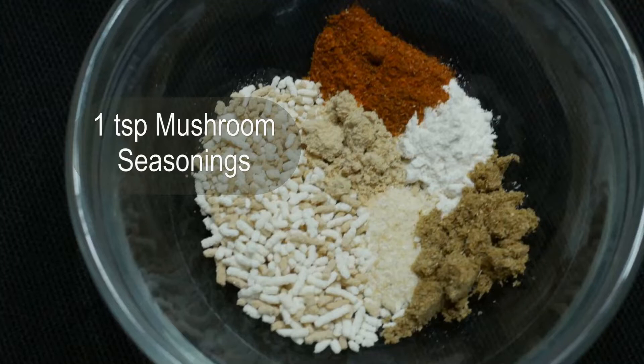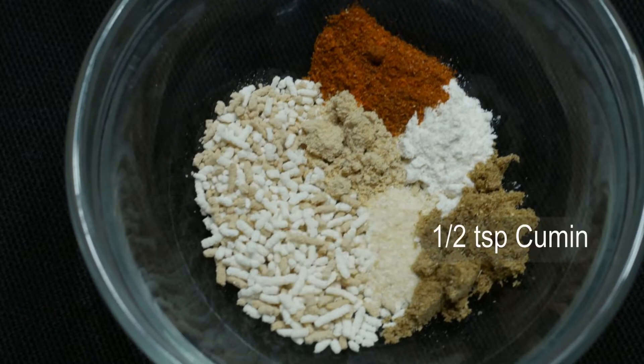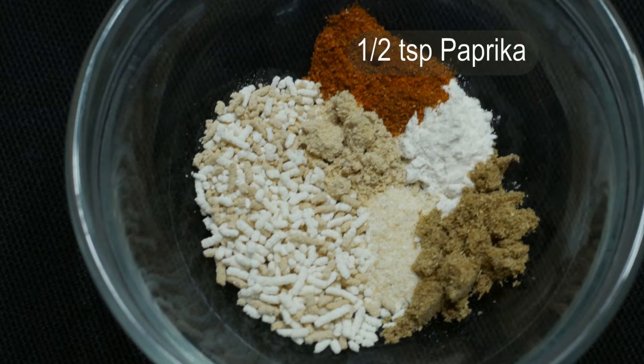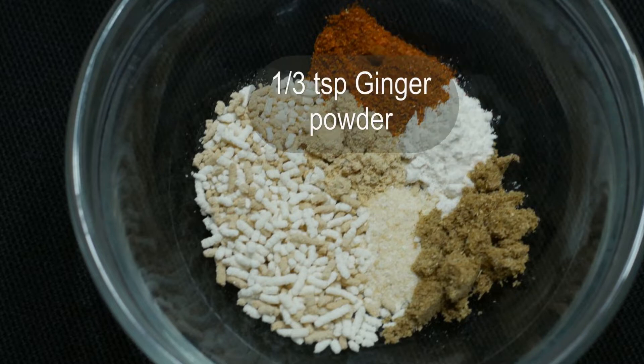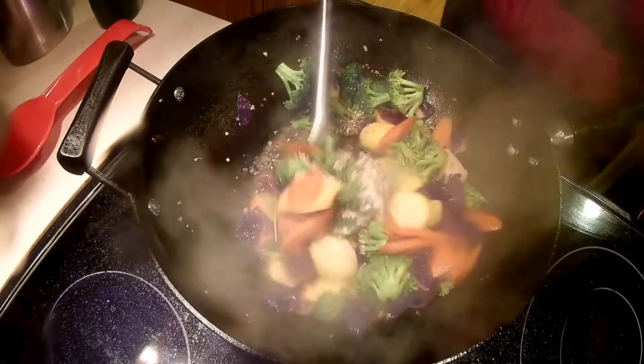Next is the spice: one teaspoon mushroom seasoning, half teaspoon garlic powder, half teaspoon cumin, half teaspoon onion powder, half teaspoon paprika, and one-third teaspoon ginger powder. I choose these seasonings to enhance the natural flavor of the vegetables.